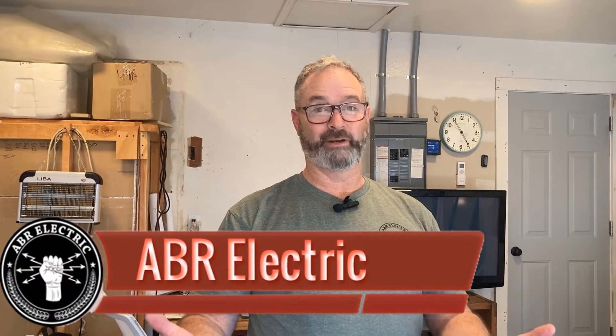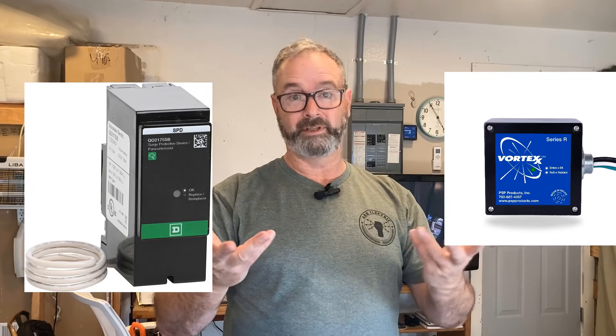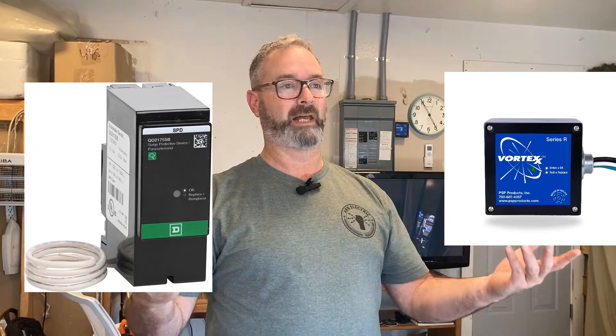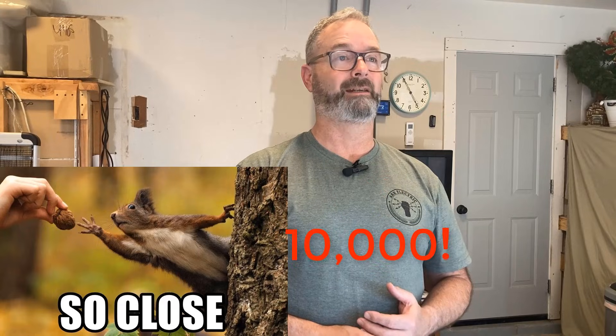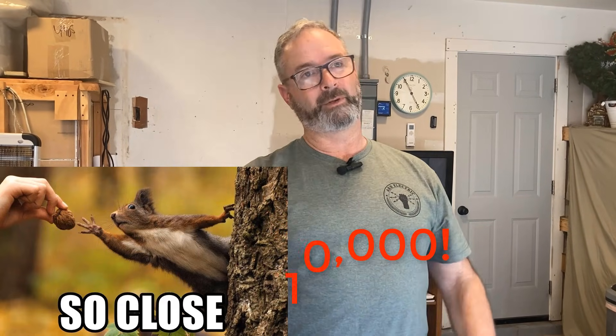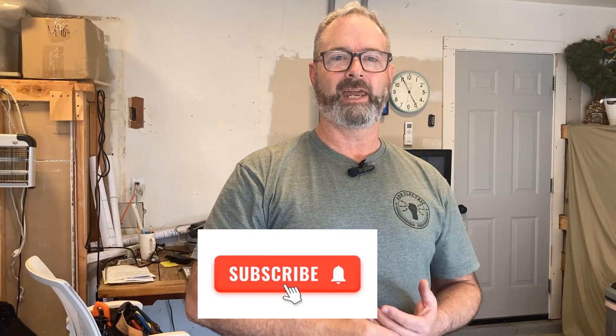Hey howdy! Today's adventure — and believe me it's an adventure — we're doing a comparison between plug-on breaker style surge protectors and hardwired ones, both type 2. By the way, don't forget we are so close to 10,000 subscribers, right there at the edge. So if you've been thinking about subscribing, stop thinking — just do it! Let's get that 10k!